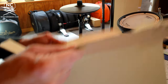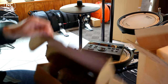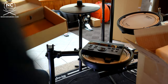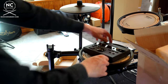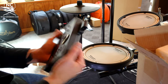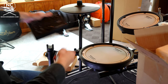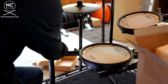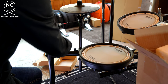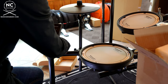Next step: let's set up the module — or the brain — for this whole thing. Inside the box you'll find your power supply as well as the snake cable — set both of those aside. To connect the module: at the bottom of it you have a connection that the tension rod goes through. Loosen that up, remove it, place your module in position, then insert the tension rod and tighten it. You can then make your adjustments and turn it left or right to whatever configuration feels most comfortable.